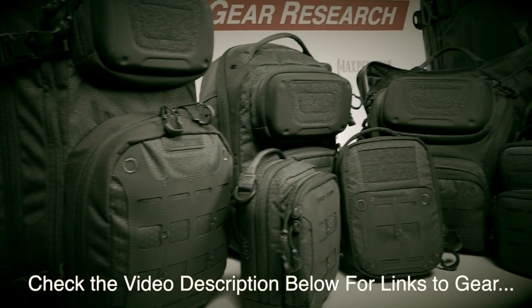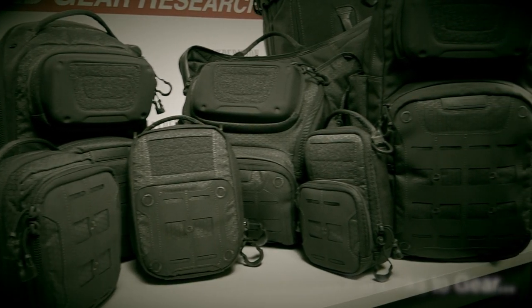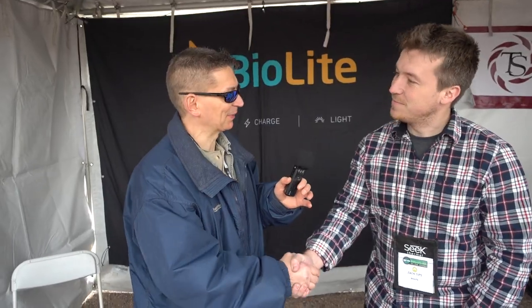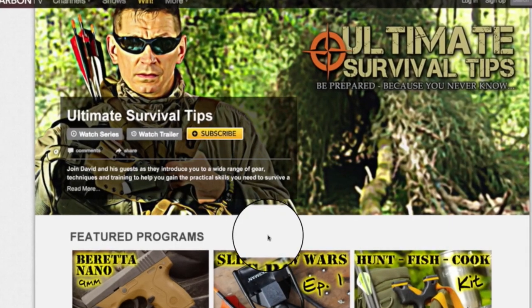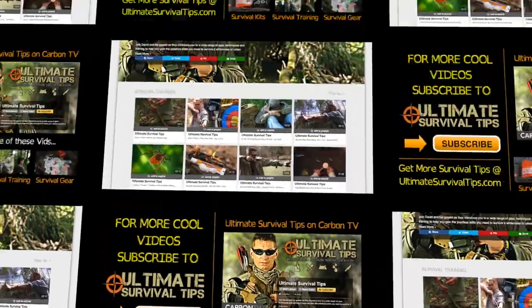This is our new line: Iron Cloud and Iron Storm. You can find us at maxpedition.com. Tim, thanks for the time. For your convenience, I've included links to all the gear mentioned in the video description — just click the Show More tab under this video. And for all 30 of our SHOT Show 2016 videos, click the link on your screen or in the video description for your free subscription to the Ultimate Survival Tips Show on Carbon TV. Thanks for watching.